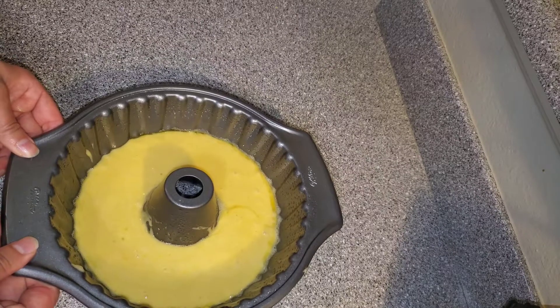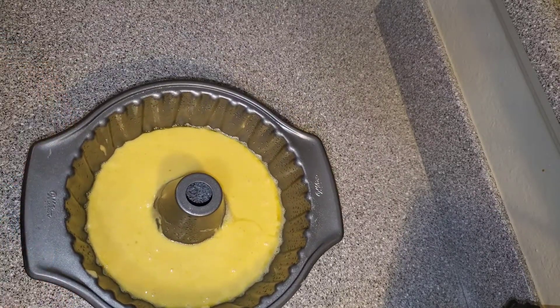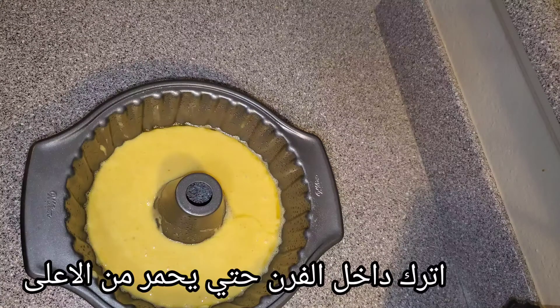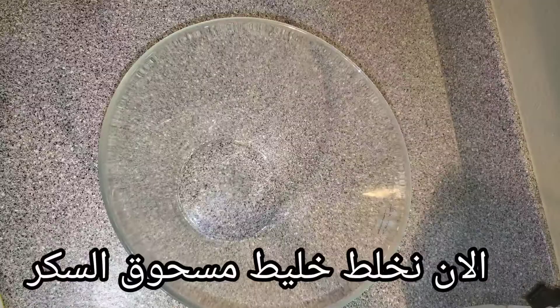Make sure the cake mixture is distributed evenly in the pan. I have my oven set to 350 degrees Fahrenheit or 180 degrees Celsius. I'm going to put it inside the oven and let it cook without opening the oven until I see it starting to brown from the top.